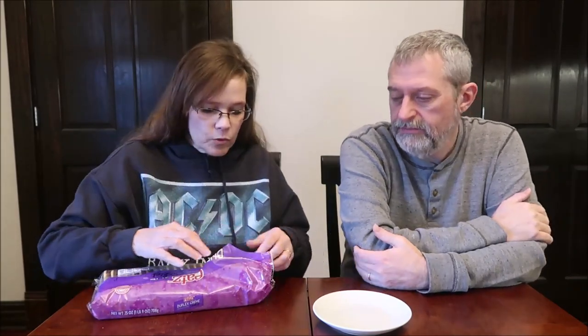The duplex has one chocolate side and one vanilla side. The chocolate definitely adds some flavor — that's much better, it needed that. It still tastes like a cheap cookie, but it's not bad. It's not an Oreo, but I honestly don't mind it at all.